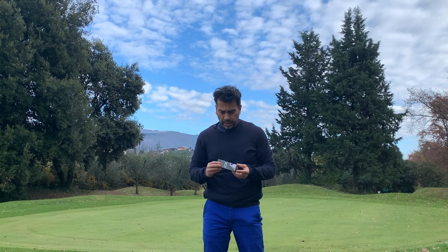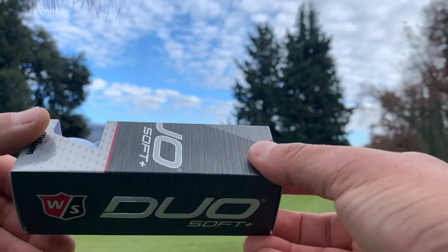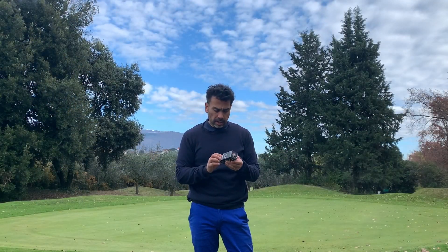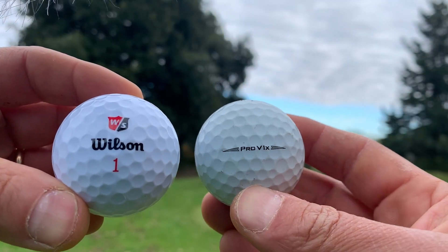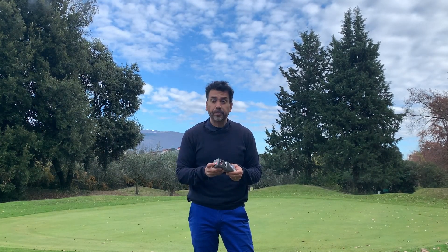Welcome back to another video. I ordered this Wilson Duo Soft — I ordered the 12-pack for $20. What I want to do is compare it to the Pro V1. This is a brand new ball and it's the ball that I always use to compare. Stay tuned.